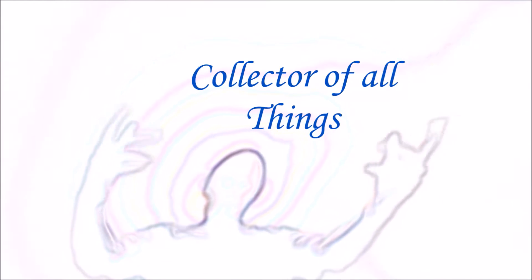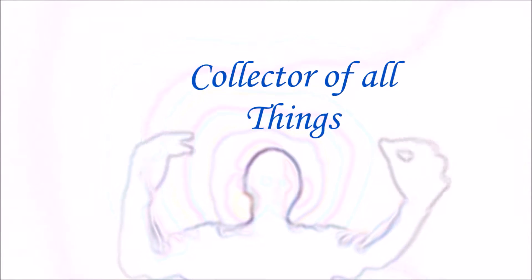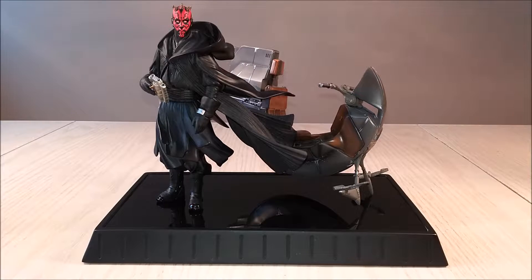What is it that he does? He collects all things. He is the collector of all things. Hello everyone, this is the Collector of All Things and today I have for you another collectible from my collection.